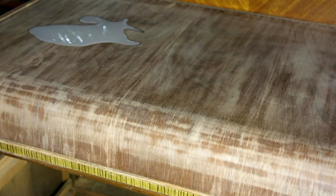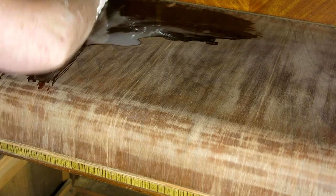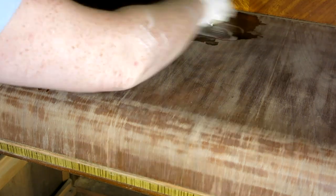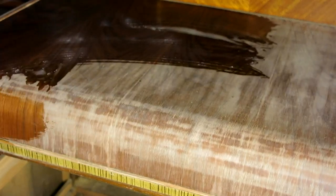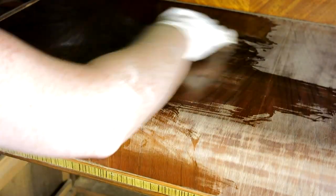Once I was done removing the finish I went back over everything with a 220 grit sandpaper to smooth everything out. The last thing I'm doing before moving on to the drawers is wiping the whole top down with some mineral spirits. This does three things for me: it helps remove any leftover dust particles, it shows me if I've missed any finish on the piece, and lastly it shows me how beautiful all that veneer is underneath that I've just revealed.